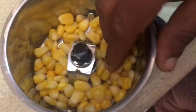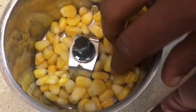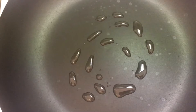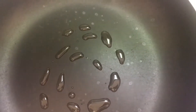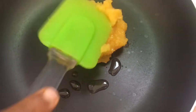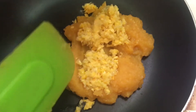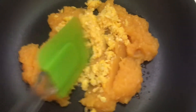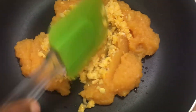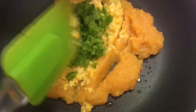I added the corn in the mixer to make it coarse, because if you add it directly we can't make a ball shape — we need it coarse. Now heat the pan and add a little bit of oil. Add the cooked sweet potato, then the coarsely ground corn and finely chopped vegetables.